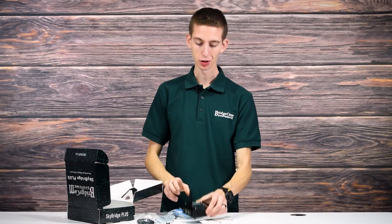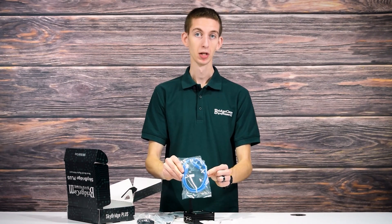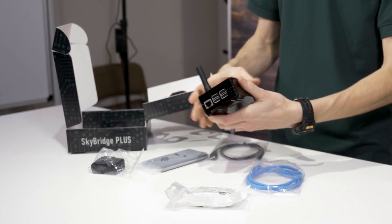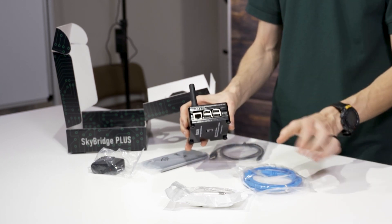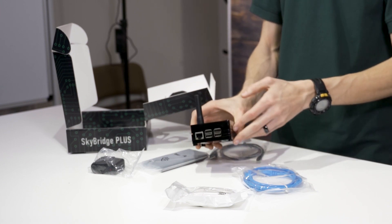One of the awesome features with this new generation SkyBridge — we include the Ethernet cable. Unlike the original SkyBridge, now we don't have to use a dongle or an adapter. We can plug that Ethernet cable directly into the SkyBridge, so you don't have to worry about any adapters failing or anything like that.